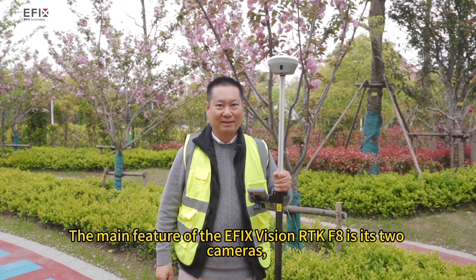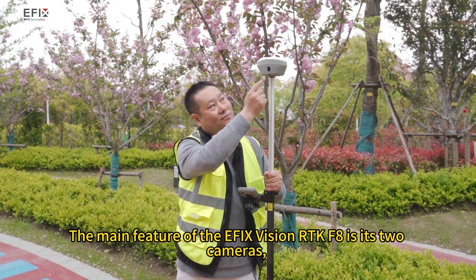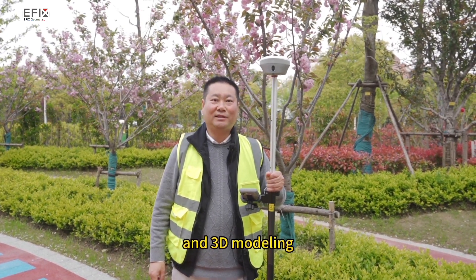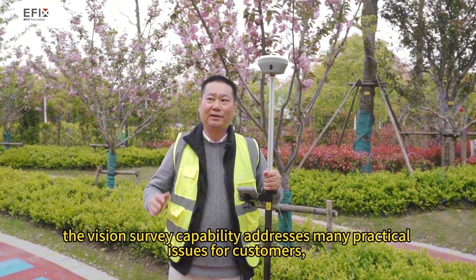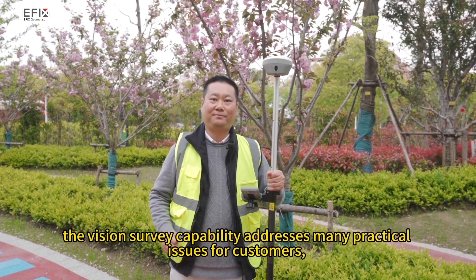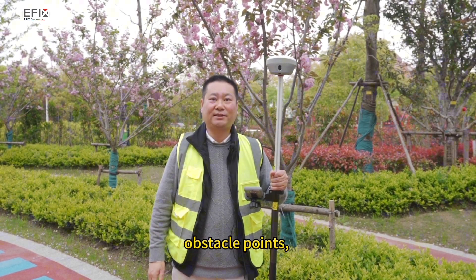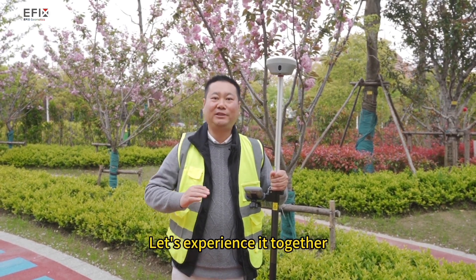The main feature of the eFix Vision RTK-F8 is its two cameras, which enable vision survey, visual stakeout, and 3D modeling. In particular, the vision survey capability addresses many practical issues for customers, such as measuring occluded points, obstacle points, and danger points. Let's experience it together.